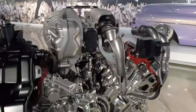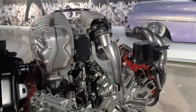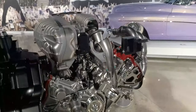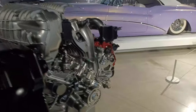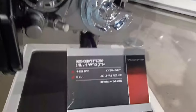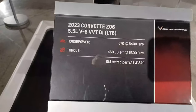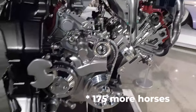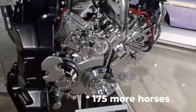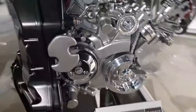That boost level is not 7 pounds or 12 pounds like you might have with twin turbos — it's just a little more than one. That's what enabled them to get 670 horsepower, which is 150 horsepower more than the LT2 engine. And this engine only weighs about 2 pounds more than the LT2 engine.